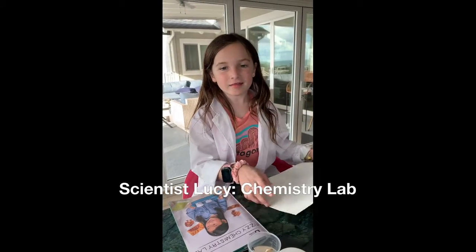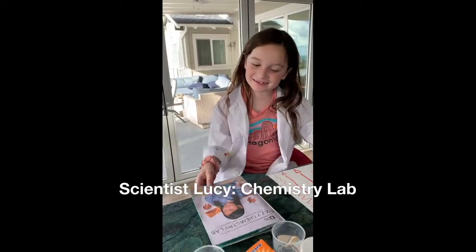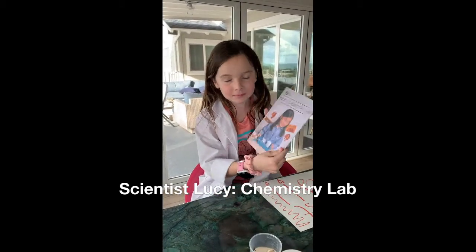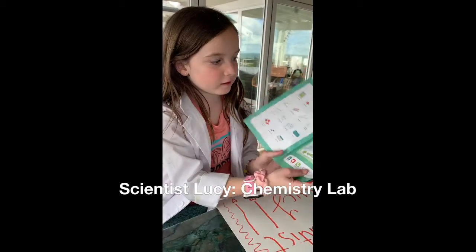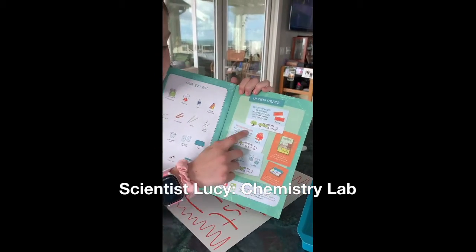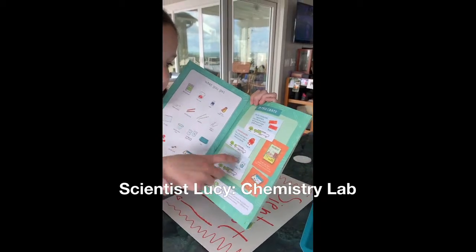Hi, this is Scientist Lucy and today we are going to do the Frizi Chemistry Lab. There are three projects in this crate: the color changing drawings, the monster making, and one that's called Cool Reactions.